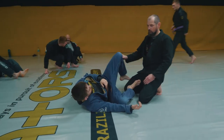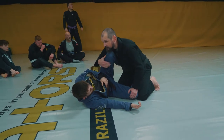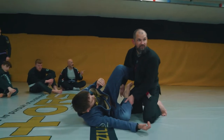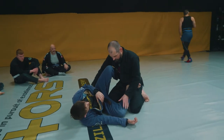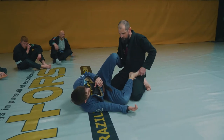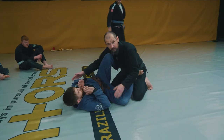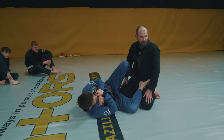One of the positions people struggle with the most in terms of passes — I think most people tend to ask about — is getting past the knee shield. Whether it's half guard, or a foot on the hips, or a butterfly guard. Because we've been working guard passing around this half guard, we'll do it from here. So he's got the foot on the hip and the knee shield. For now we're not going to bring the arms in, we'll do that in the next drill. So we've just got two frames to deal with as we're coming in.